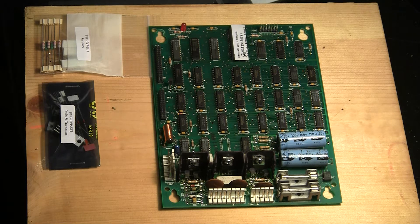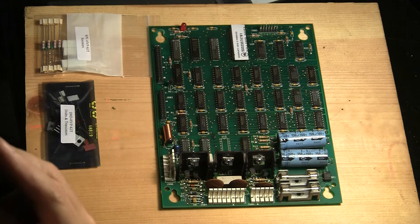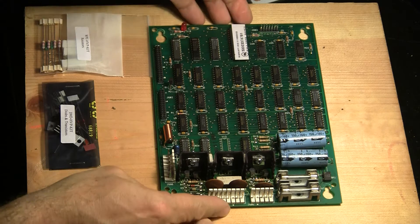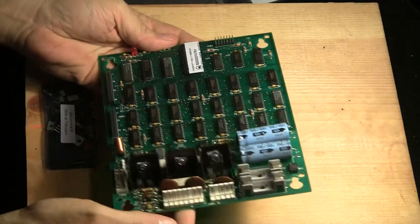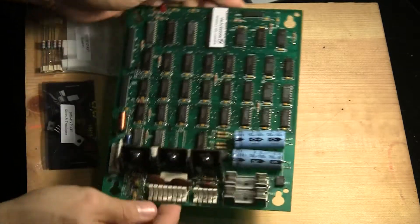Alright, greetings, welcome to another installment of Pinball Help. What I have here is a video DMD driver board, in this case from a Star Trek The Next Generation.